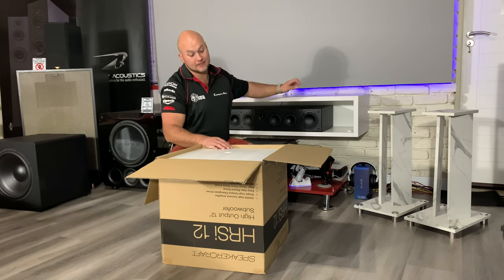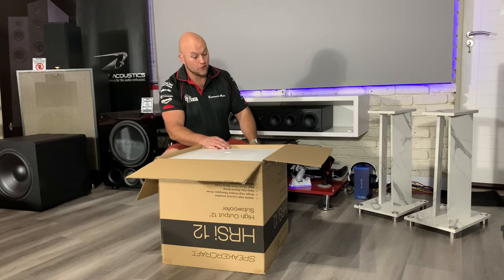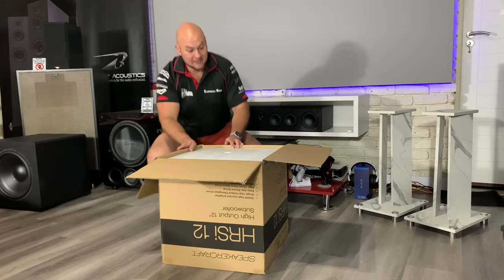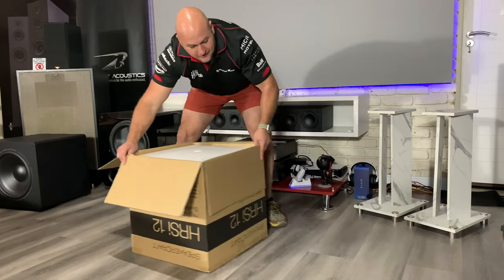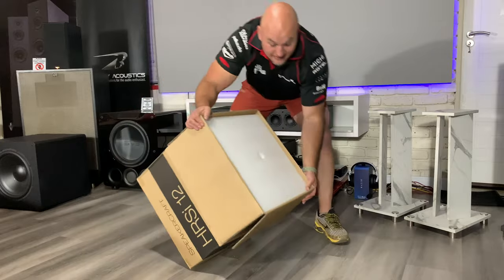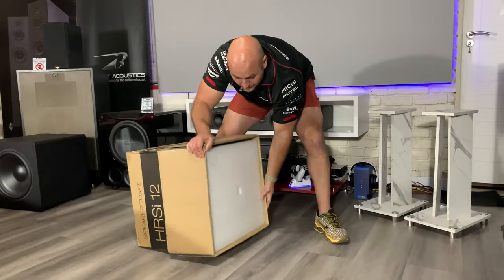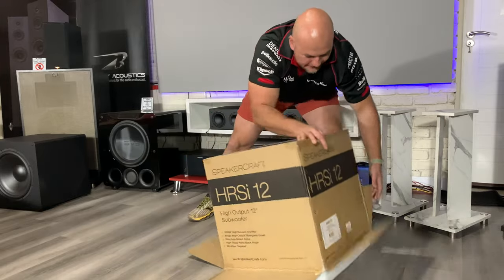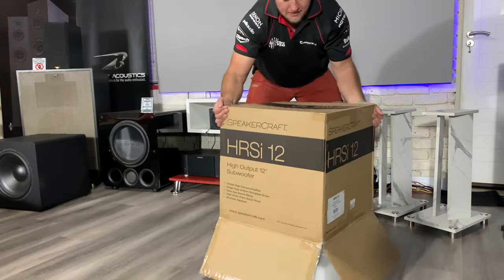Let's see why it's more expensive — is it worth paying more for this? Because already off the bat I'm loving the 15. Let's roll this out the box — it's not nearly as heavy or difficult to control as the 15-inch.